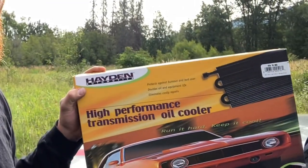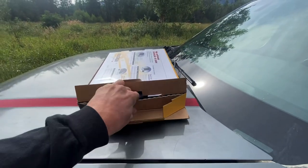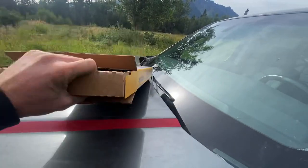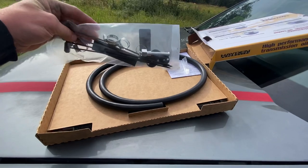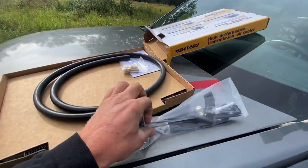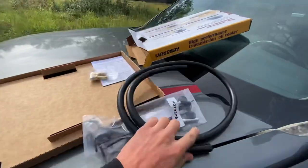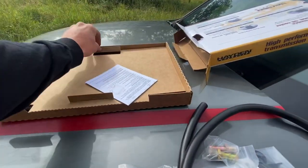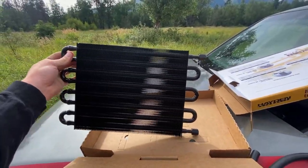I just picked this up from O'Reilly. It's a Hayden Automotive transmission cooler. Should come with everything — I'll show you what it's got. It's got some hardware to be able to mount and connect the transmission lines. Comes with all the hardware to connect the transmission line, rubber hose — pretty extensive amount — and then some connectors. And then this beauty. So fresh and so clean.